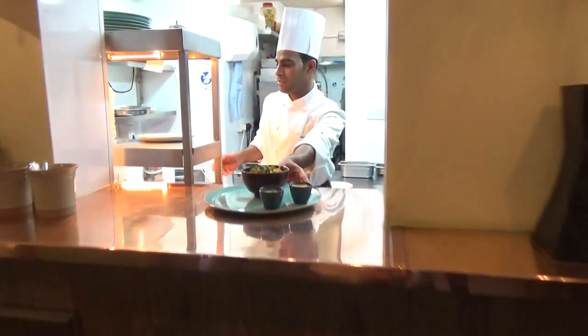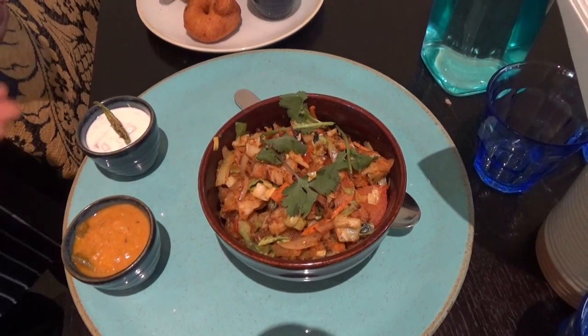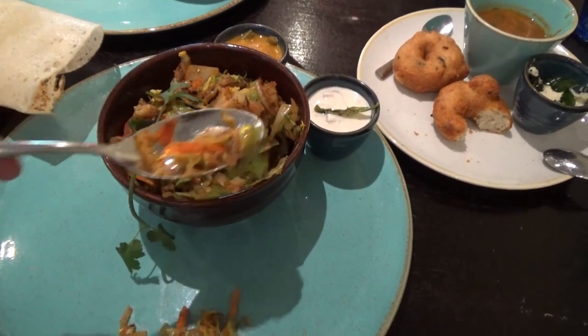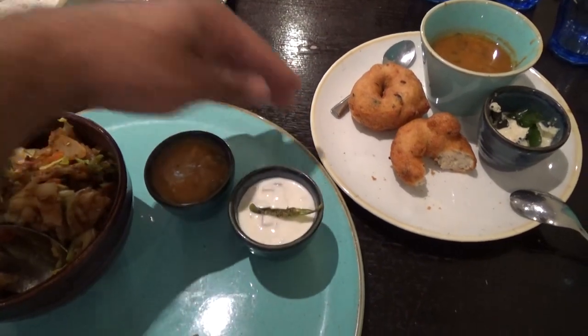Vegetable kottu paratha. This is the kottu roti or kottu paratha. It goes with a little bit of vegetable korma and raita. So this is the vegetable kottu roti, served with the korma and the raita.